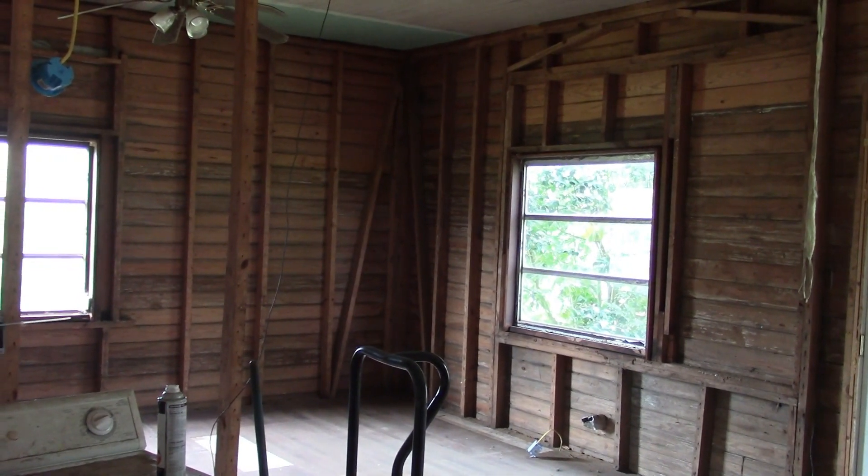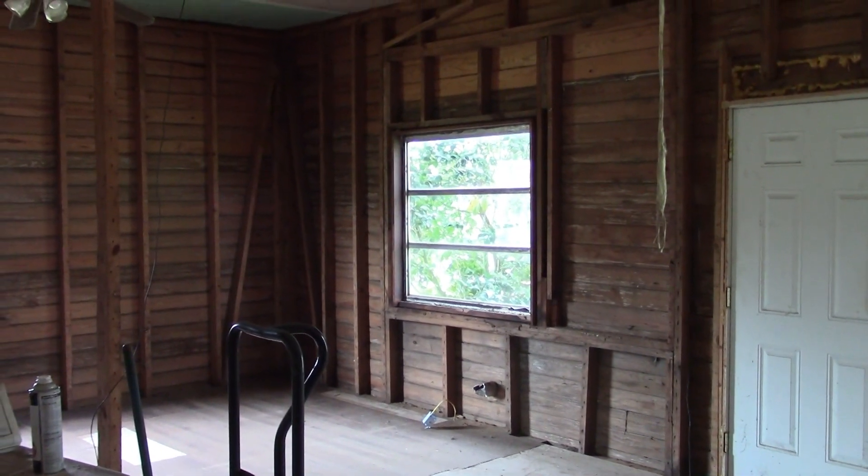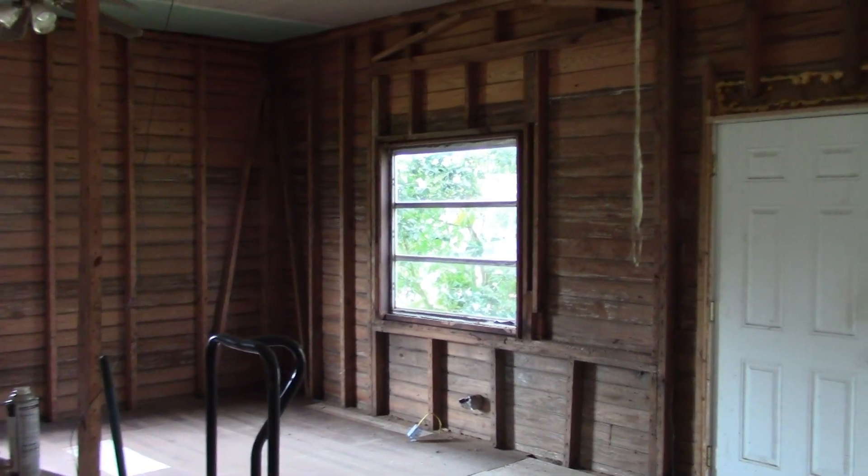Hey everybody and welcome back to the 1902 farmhouse renovation project. I want to bring you all up to speed on what's been accomplished so far.